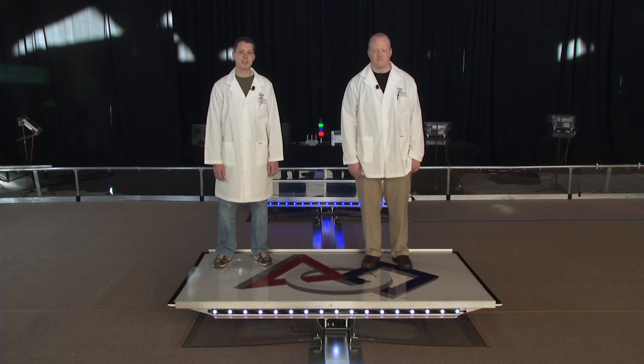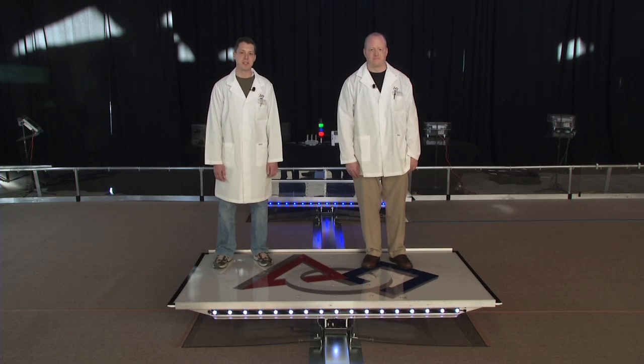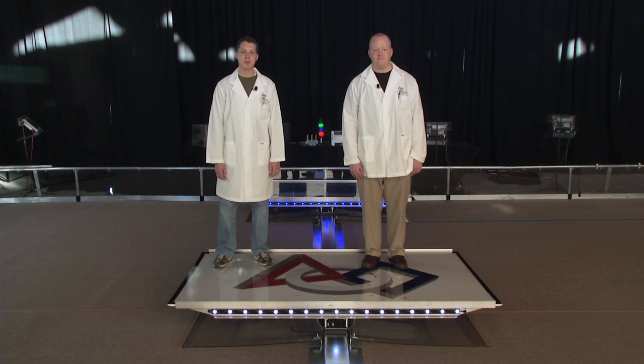Each bridge has four Rock Wall Automation limit switches to detect when the bridge is balanced. The manual has more information about what FIRST means by balanced — make sure you check it out.